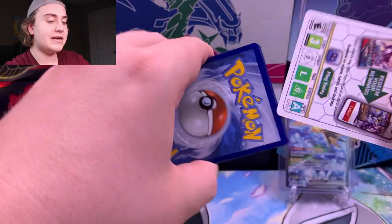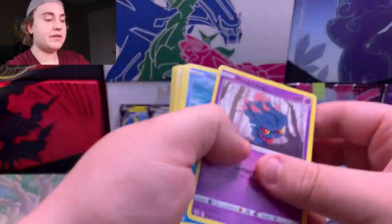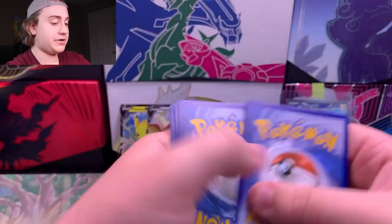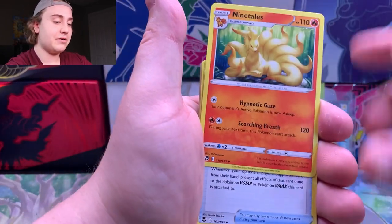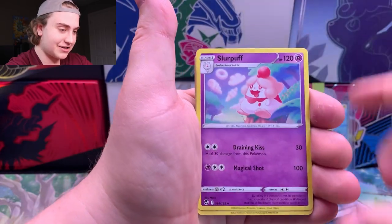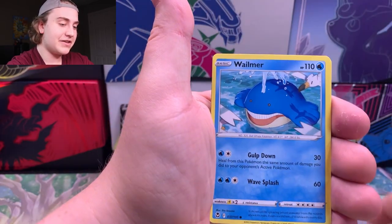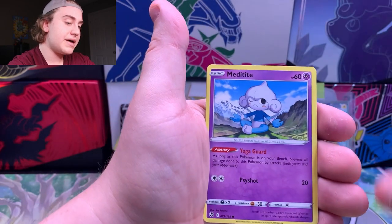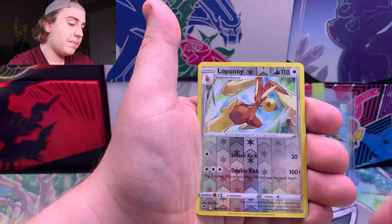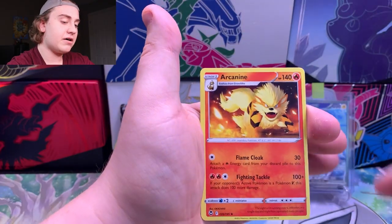Silver Tempest is up next — let's see if it can redeem this ball. A white coat guard there — already not a good start. Slurpuff, Misdreavus, Wailmer, Murkrow, into an Emolga. Meditite, a little Pumpkaboo in the reverse holo. And the rare is an Arcanine non-holo. All right guys, quickly off camera I'm going to open everything up and we'll have a stack of packs to go through next.